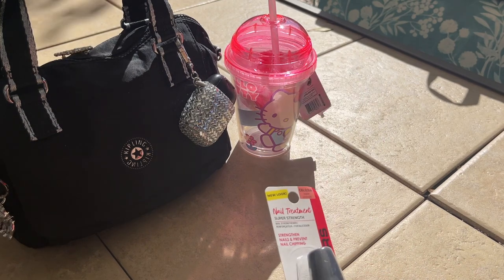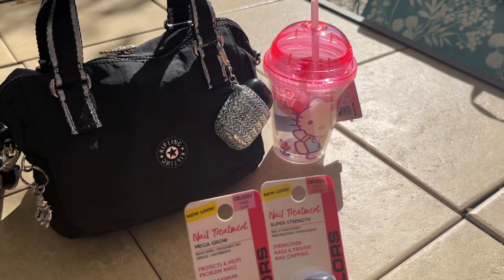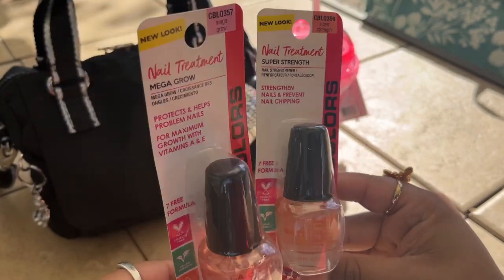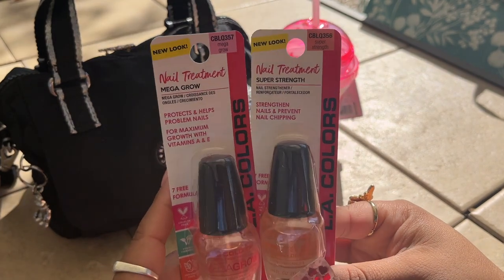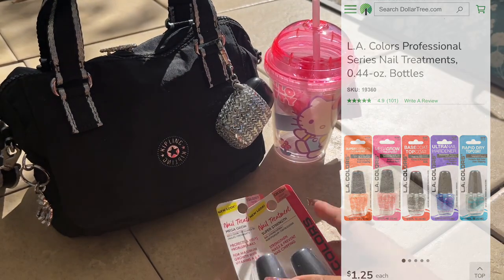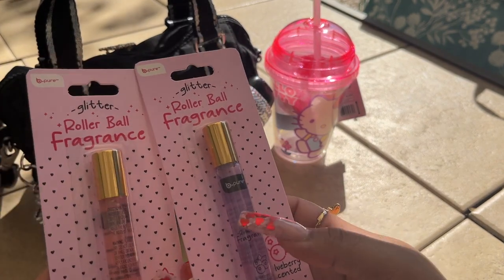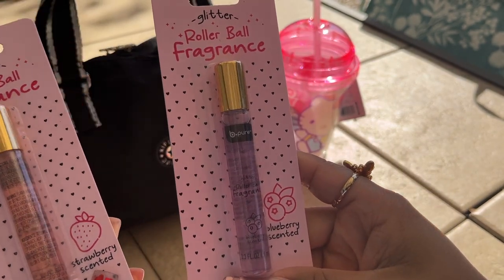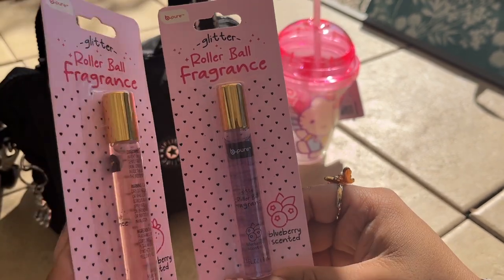They have the whole nail treatment line from LA Colors, and I picked up two: the Mega Girl and the Super Strength. They have the full line available — I'll post a picture up here for you guys. I also got these little roller balls which are new, by the brand Be Pure. This one is strawberry and this one is blueberry scented — they're body glitter and they're very practical for the purse.